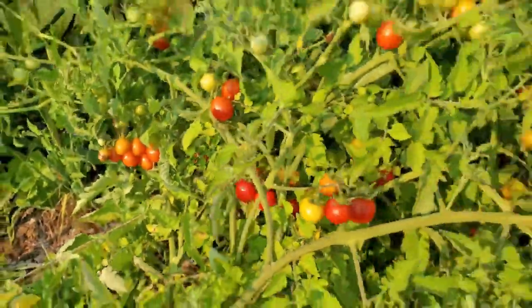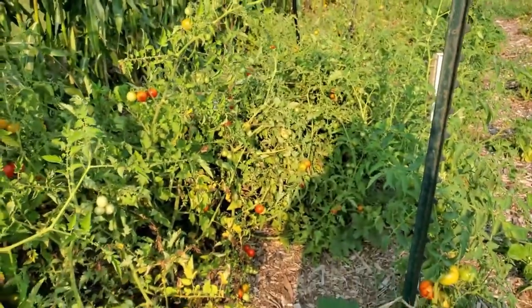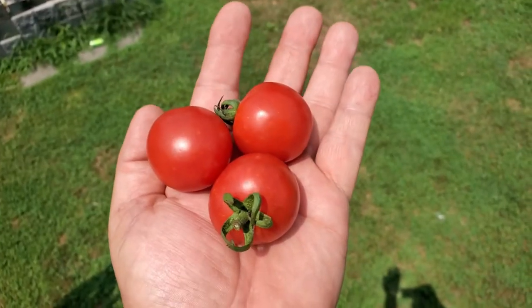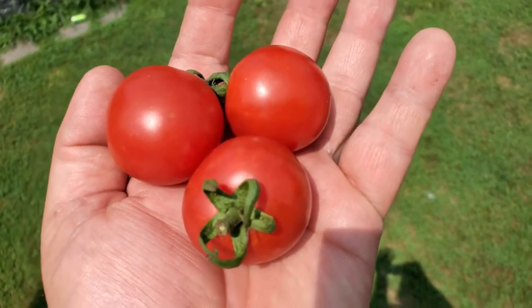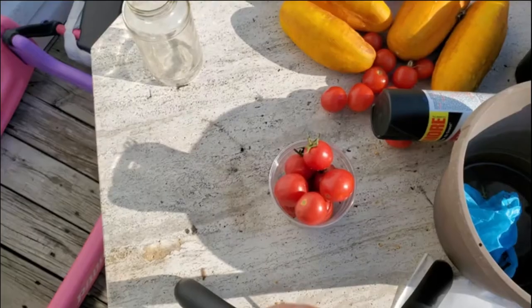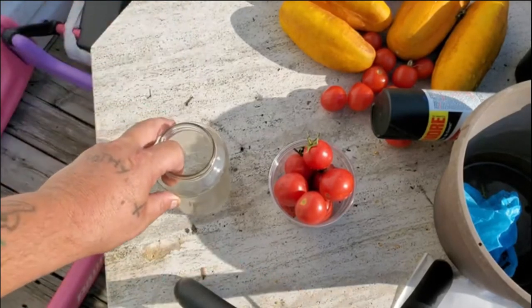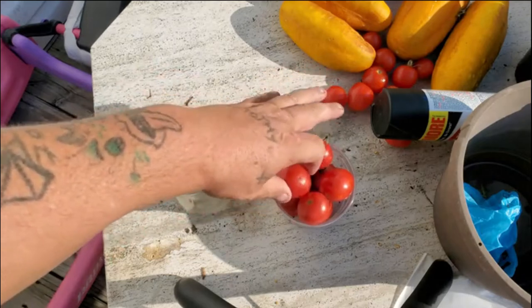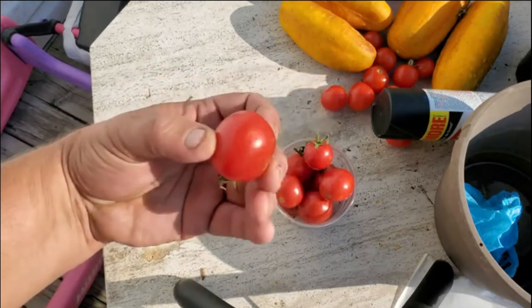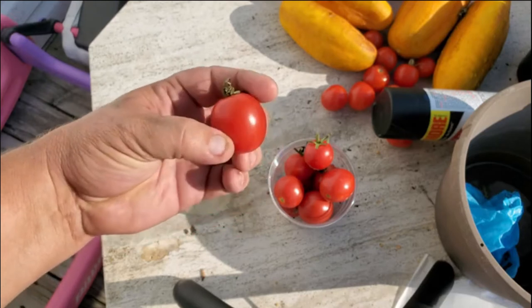All right, let's get on to the seed saving part. We only picked the deepest, darkest, red, plump tomatoes for saving seed — some of these are like two ounces. We let them stay on as long as we can without them rotting to get our seed. The camera might be a little wobbly. Here we are — these are our Mega Molly tomatoes.